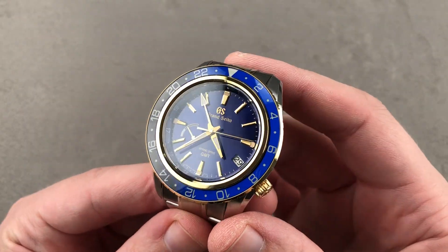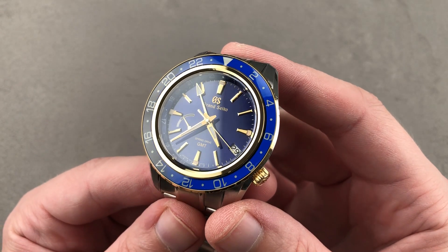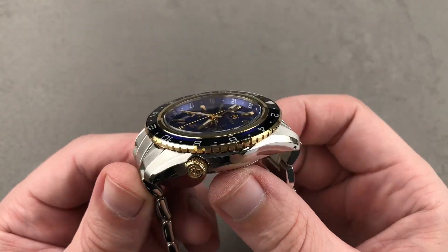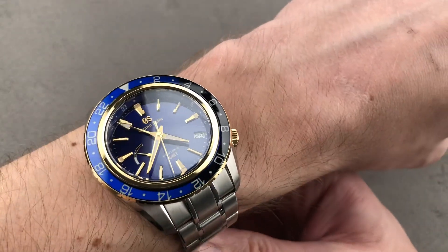Today we're discussing the model launched in 2019. This is the Grand Seiko Spring Drive GMT SBGE248, stainless steel and yellow gold with some sapphire mixed in. It is an impressive spring drive dual time, easy to wear despite its 44 millimeter case size. You can see on my wrist — 16 centimeter circumference — this one wears a treat.